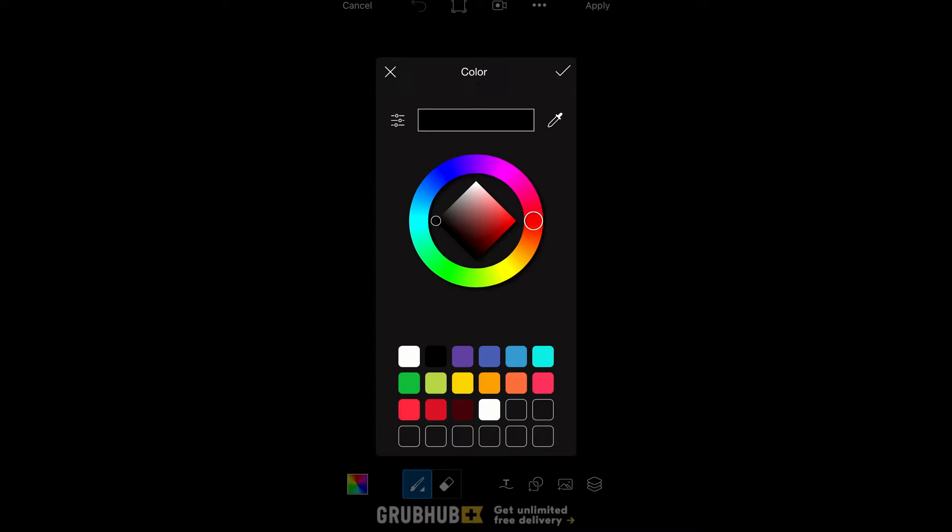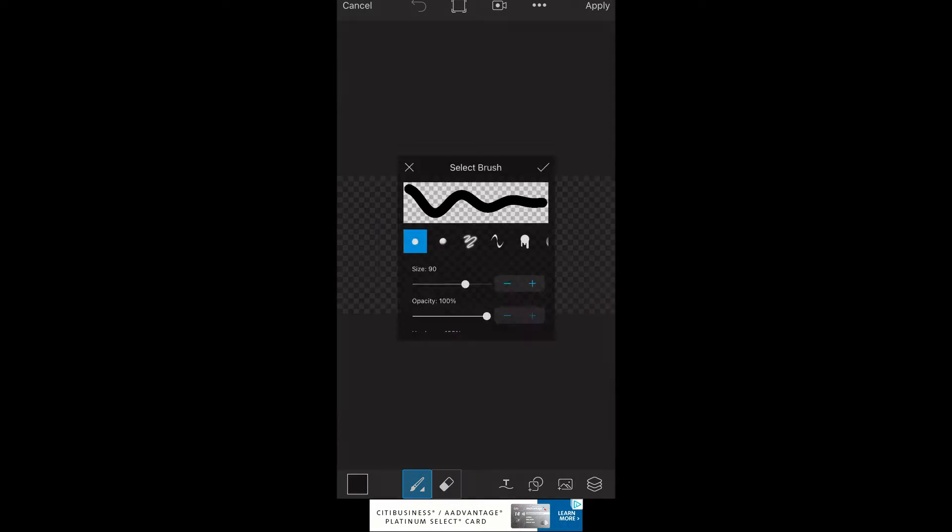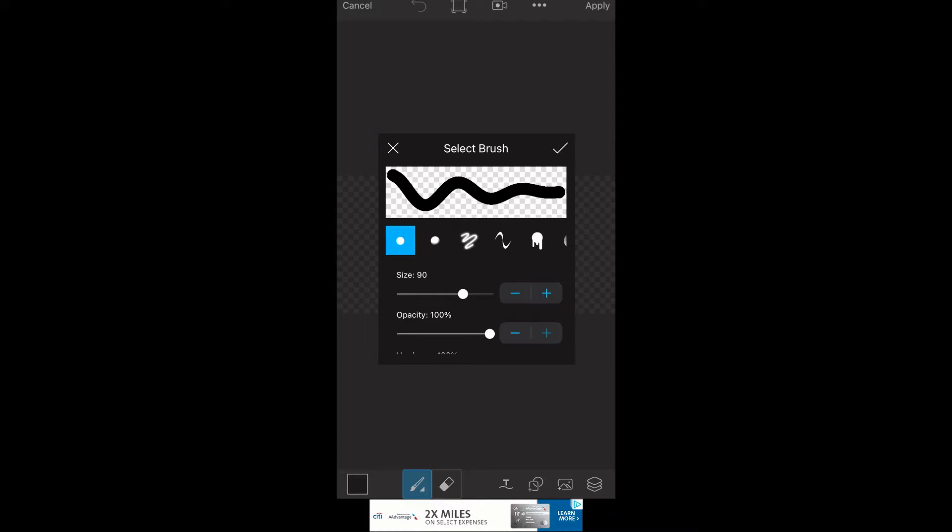Then scroll over to Draw. You can change the color to whatever you want — it's personal preference. I went with black because I think it looks the sharpest and best, but it's up to you. You can change the size here too. If you have a long name or a long gamertag I'd go with a lower size, but if you're just writing your first name I'd go in the range of around 80 to 90.